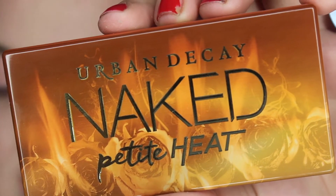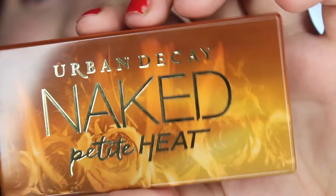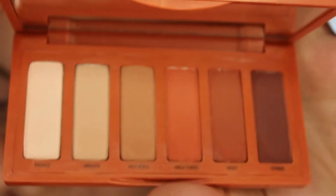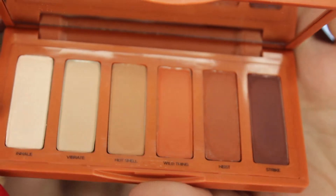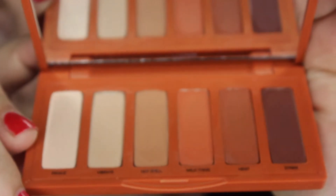So it's a compact eyeshadow palette featuring six all-new shades, scorched neutral matte inspired by Urban Decay's Naked Heat. I've never owned the Naked Heat palette, so I have no clue how it works or how creamy the shadows are or anything, so this is going to be a first for me. We're going to test the claim that you can create looks ranging from soft and sultry to flat-out fire.